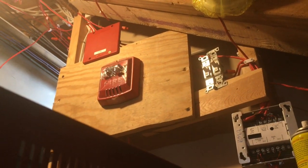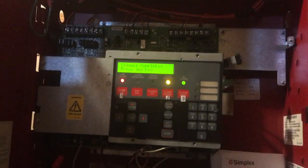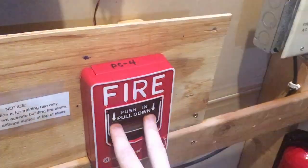As you can see up there, we do have audible silence, so we're gonna go re-alarm with the pull station now. All right, there we go.